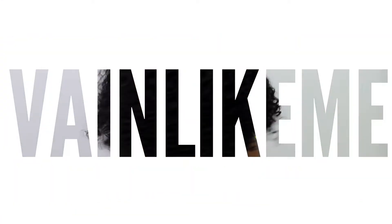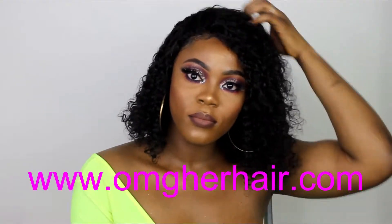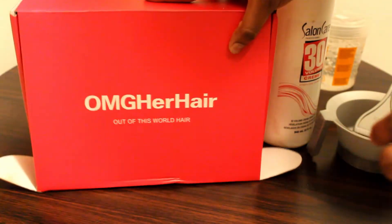Hey guys, welcome back to my channel! Happy holidays! Today's video is going to be about this beautiful hair that I got from omgherhair.com, and I'm also going to be showing you how I achieved this look, which is perfect for the party season.